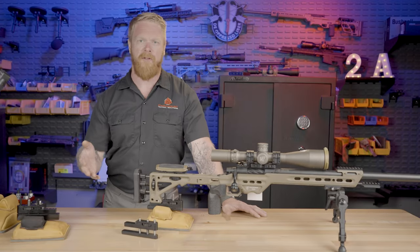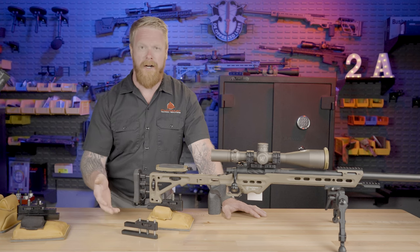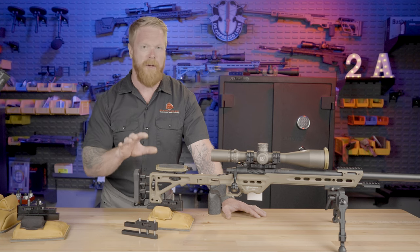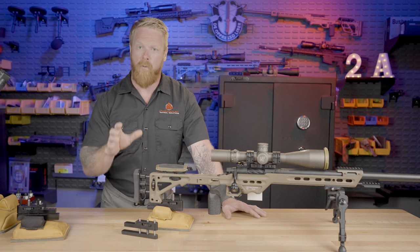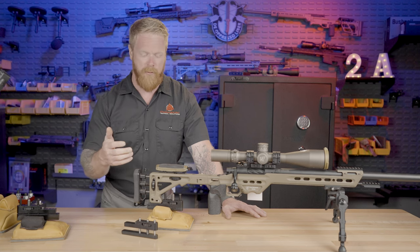One of the questions I get the most when it comes to rifle accessories is: Gary, should I go with a bag rider or a monopod? Both have their pros and cons, but probably 90-95% of the time, a bag rider is a better choice in my opinion. But there are many times when a monopod with its very precise elevation adjustments is a really good option and definitely helps in many different situations.